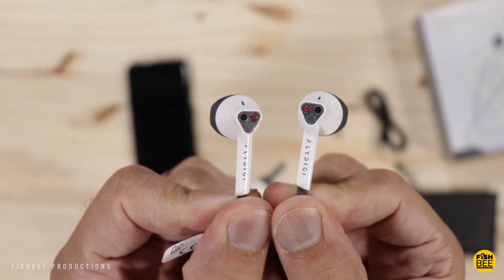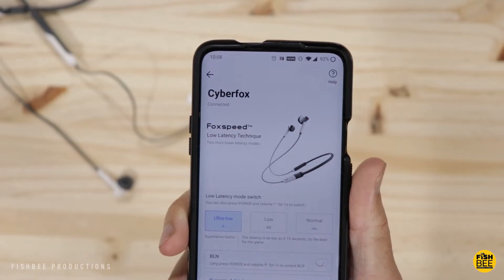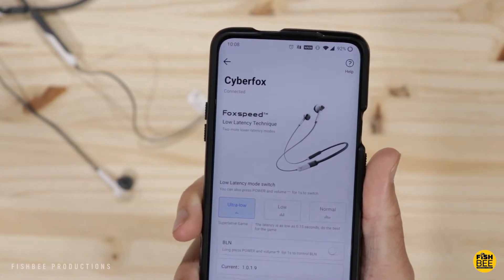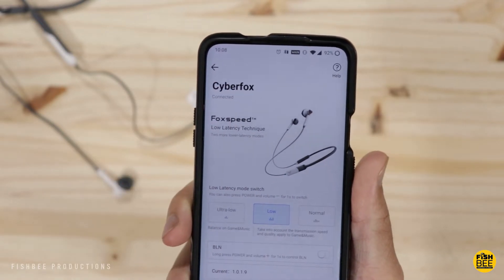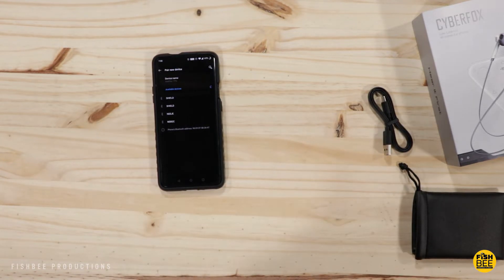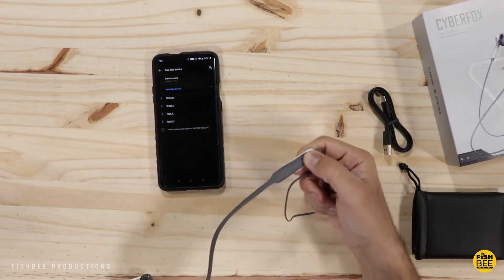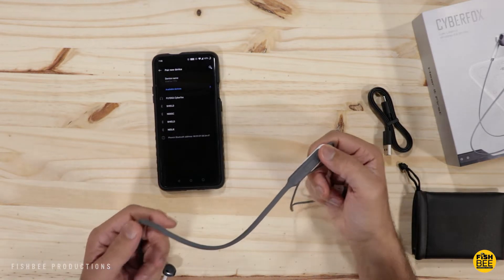You can also turn on or off the breathe light by pressing volume up and the power button at the same time. To change the latency, hold the volume button plus the multi-function button — four beeps is ultra low latency mode, three beeps is low latency mode which is good for gaming and music, and classic mode is perfect for music and entertainment.